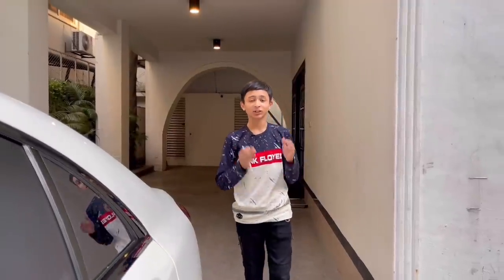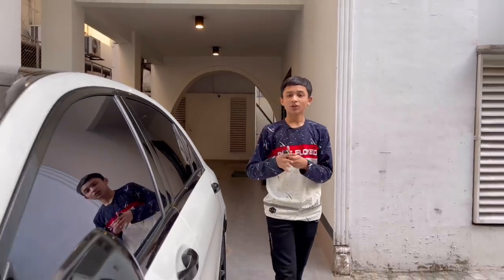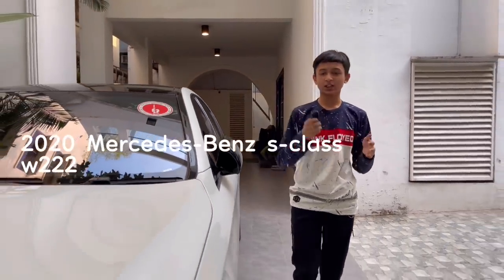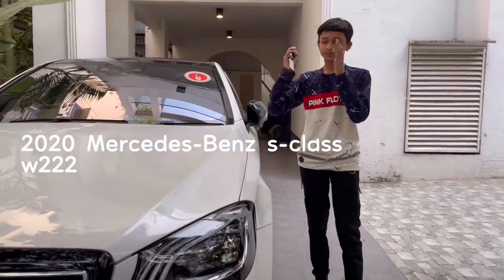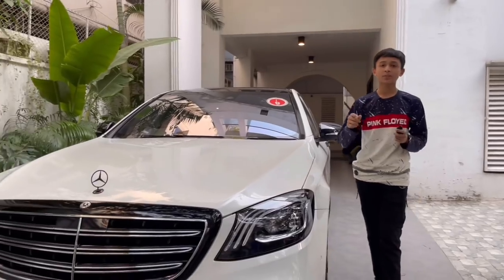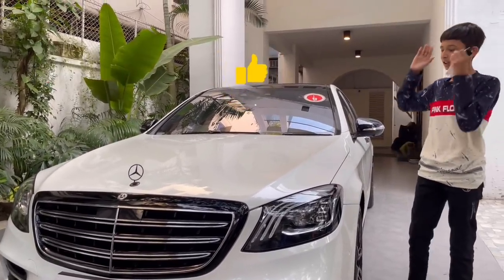Welcome to Imtia's Vlogs. Today I'm here at Nafiukai Choudhury Bhai's house to review one of the most beautiful Mercedes-Benz S-Class cars in Bangladesh. If you're not subscribed yet, hit the subscribe button and hit the like button. Let's start the review.